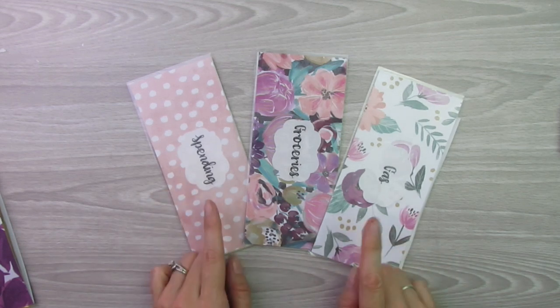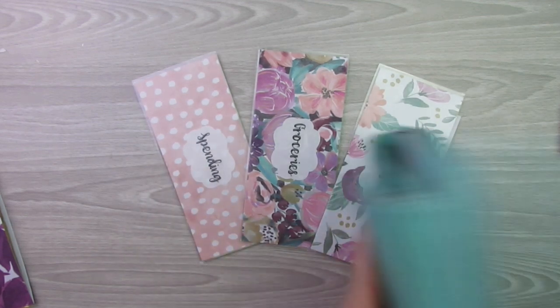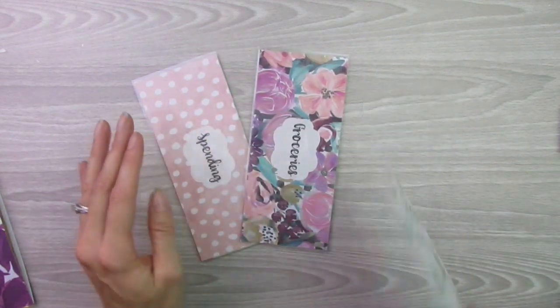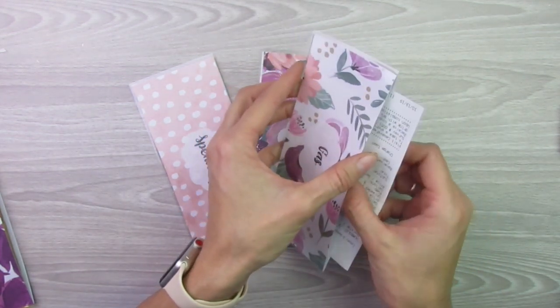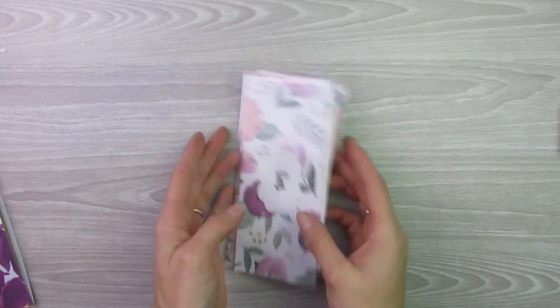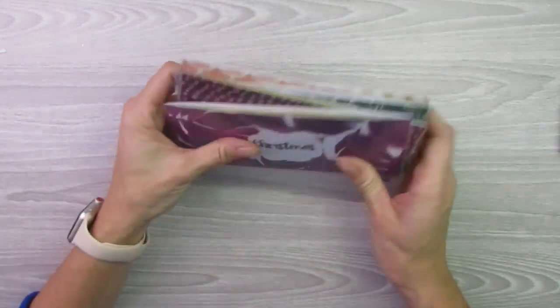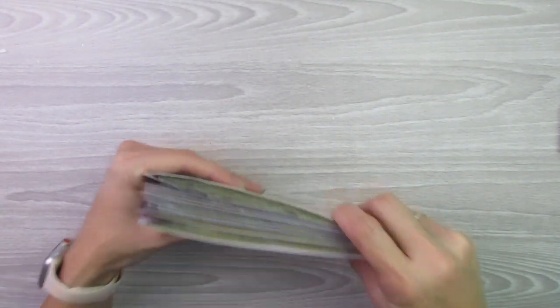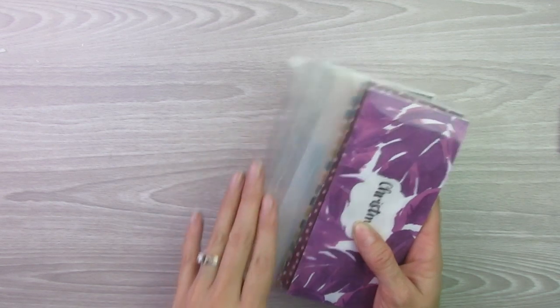These three here are my cash envelopes, so I am not going to hole punch these because I like to keep them in my billfold. I don't put trackers on the back of them and I do not hole punch them — I normally just put the receipt in with the envelope. My actual sinking funds — which are these ones here — I do have trackers on the back of all of them. They are all personalized with the category that they are, and they are all hole punched. That is how you would go about ordering the cash envelopes and whether you want personalization, a tracker, or hole punching.